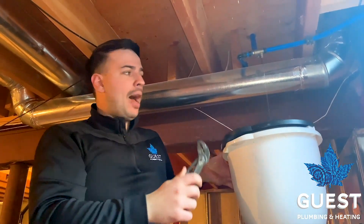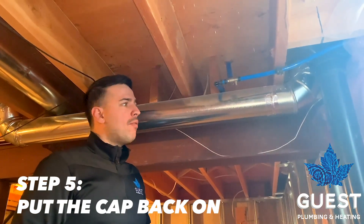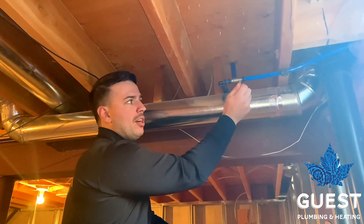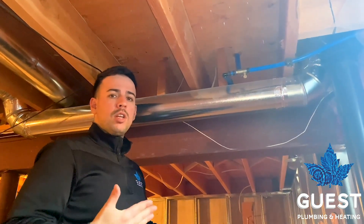Once it's all drained out, put the cap back on and go outside. Step five is putting this cap back on so you don't lose it — thread it back on your valve. It doesn't have to be too tight; no need to snug it with pliers. Just do it hand tight so it's easy to get off in the summertime when you turn on your hose bib.